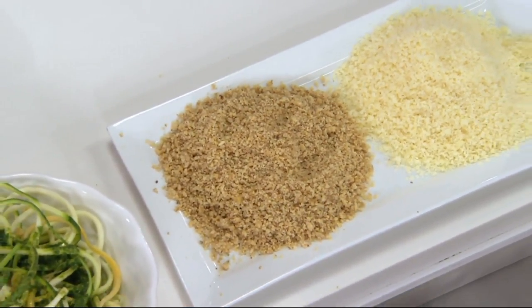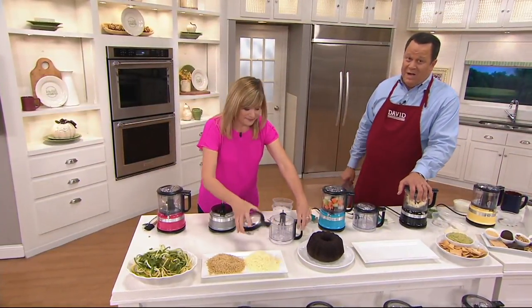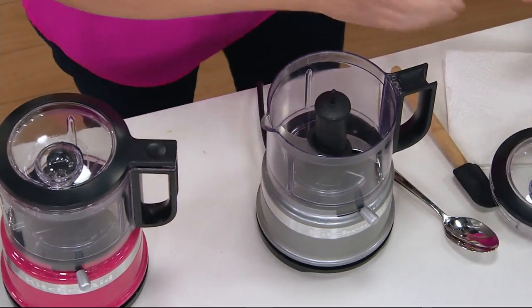KitchenAid has been around for almost 100 years — 1919 is when KitchenAid began. So we are just about less than two years away from that centennial milestone.